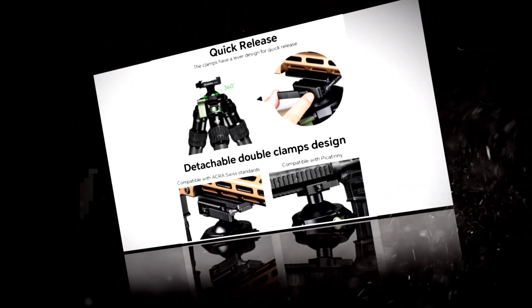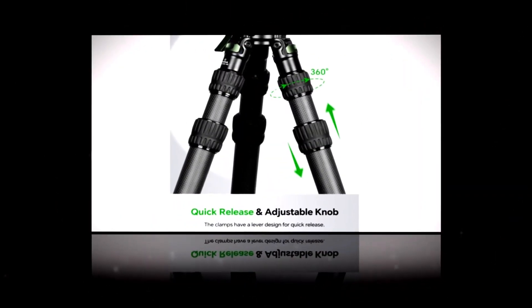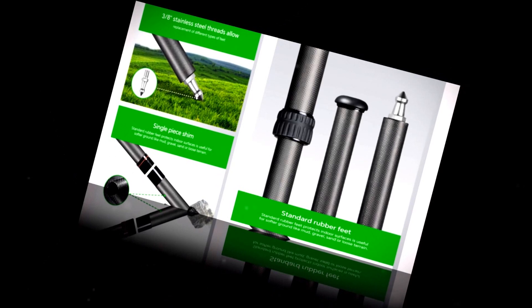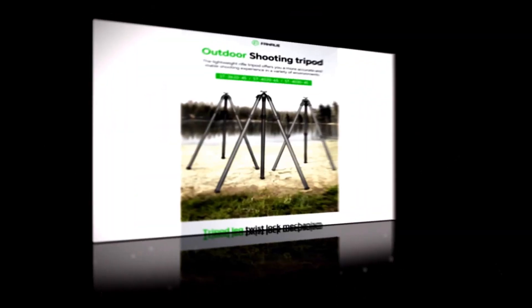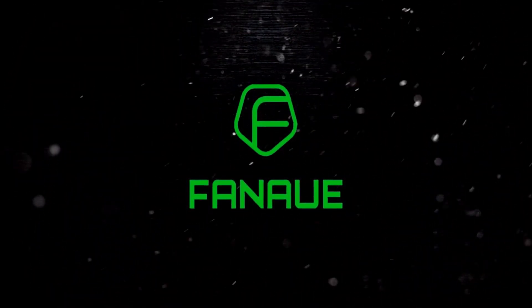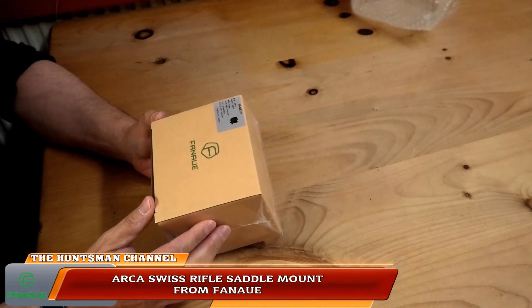Let's get started. Today we have Fanaue, who kindly sent me a shooting tripod to review and test. I have the carbon fibre ST-3240-45 and that's coupled with the universal gun clamp.